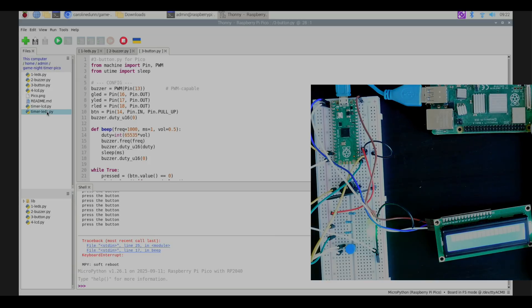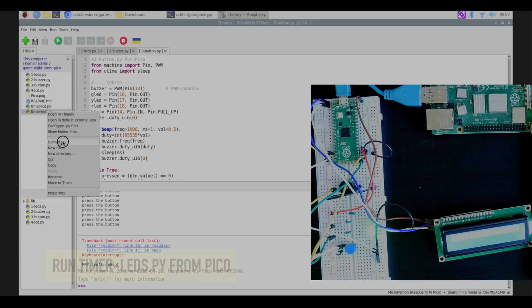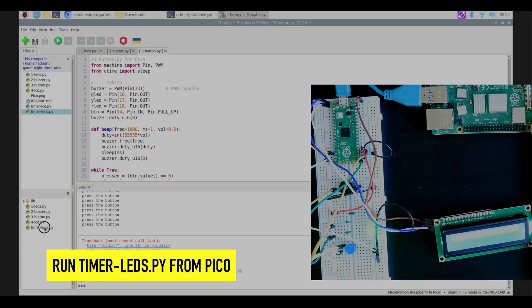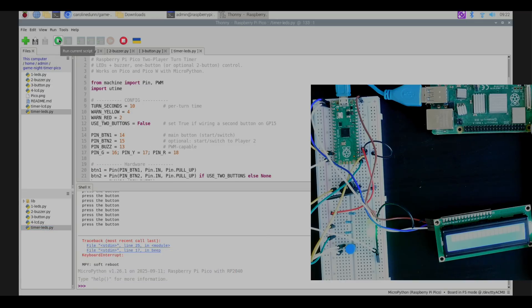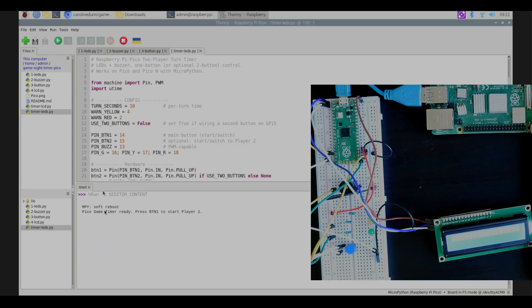Now that we have a working project with just the LEDs, I'm going to right-click timer_leds and upload it to my Pico. I double-click timer_leds, hit play, and it says 'Pico game timer ready, press button to start player one.' I press the button and the timer starts counting down.